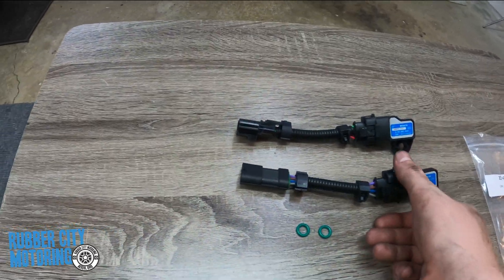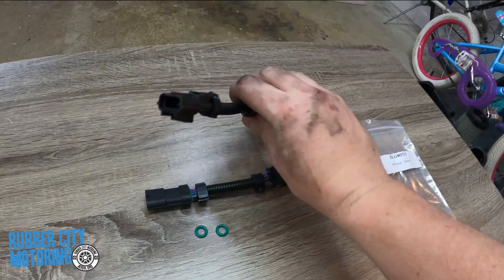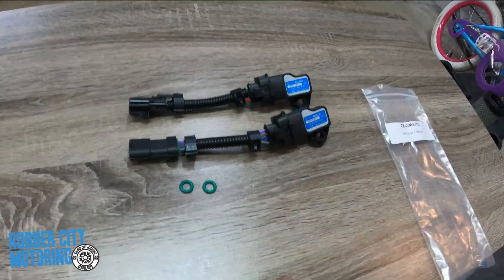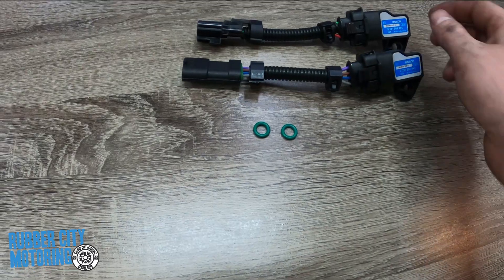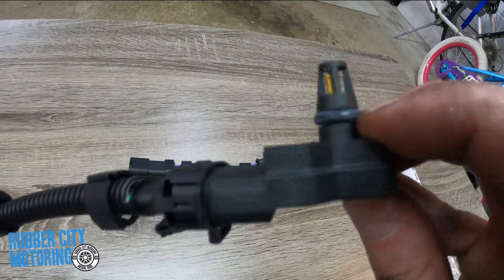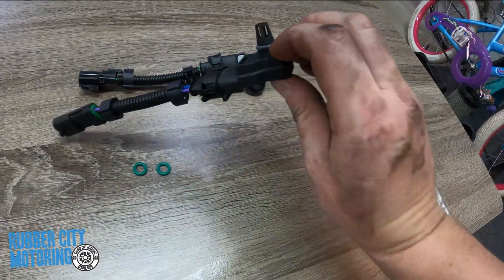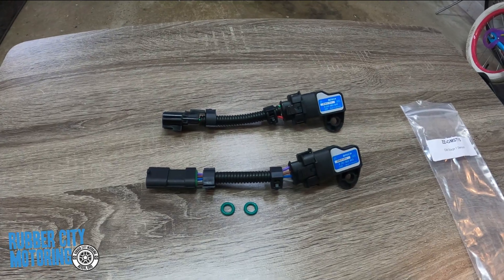These sensors — they only fit one of each. The two connectors are different on each one so you can't really mix them up. They did give green o-rings here. I don't really know if those are required, but there are black ones on here, so I'm going to mess with it and see which ones fit best and go from there.